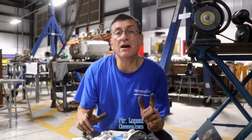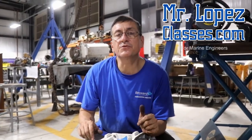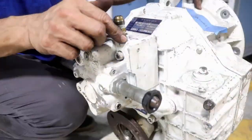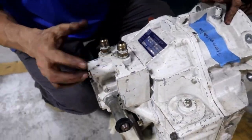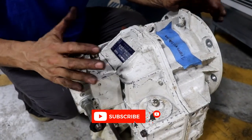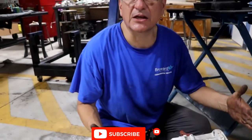This is the typical CF direct transmission, direct drive transmission for in-board diesel engines. Right now I am going to disassemble this pump. We are going to remove the pump and we are going to analyze internally what happened with this type of straight transmission.